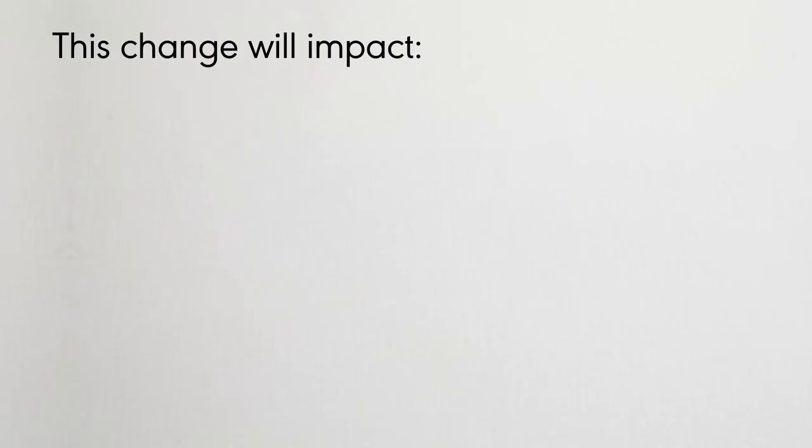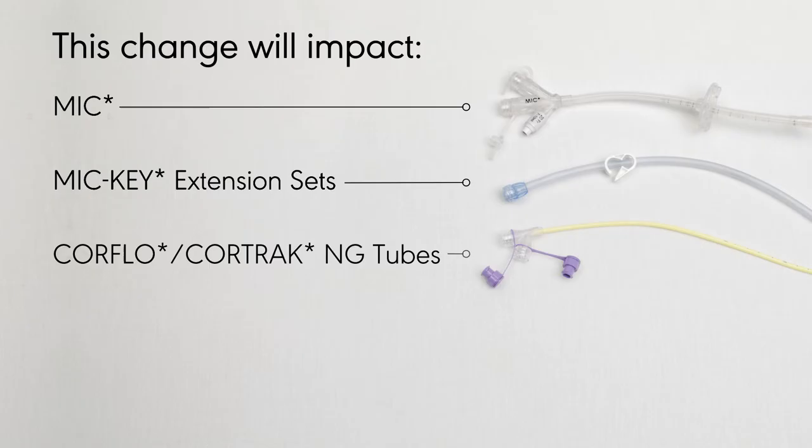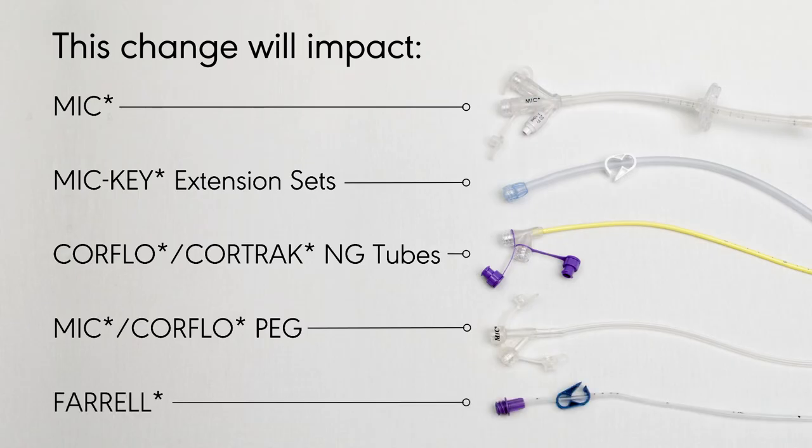This change will impact all MIC, MICI extension sets, CoreFlow, CoreTrack and G-tubes, PEG and Ferrell product lines and accessories.